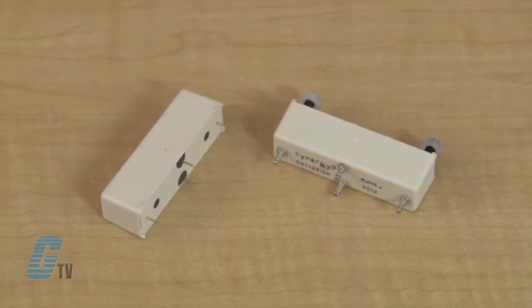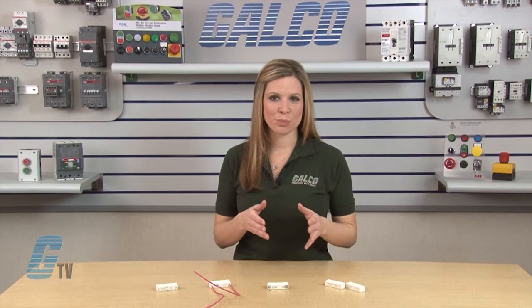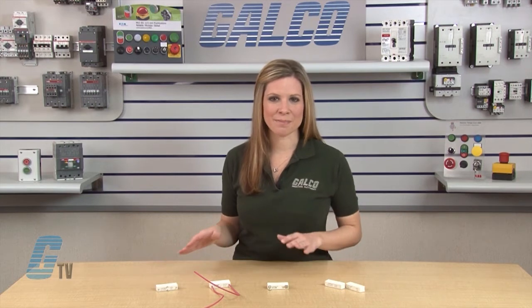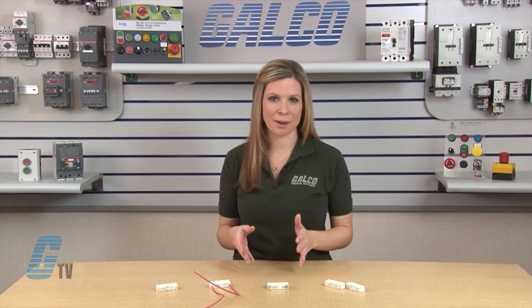The D-Series has magnetic screening fitted as standard. A magnetic field is produced when power is applied to the coil of a reed relay. Ferromagnetic screening can be used to contain this magnetic field, allowing closer placement of reed relays on a PC board.